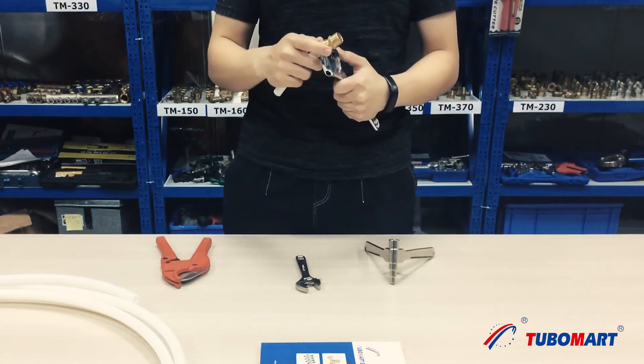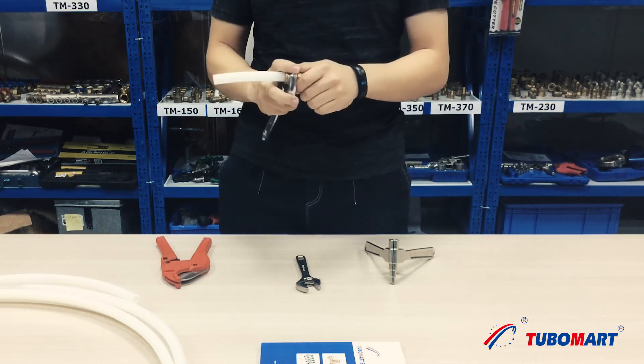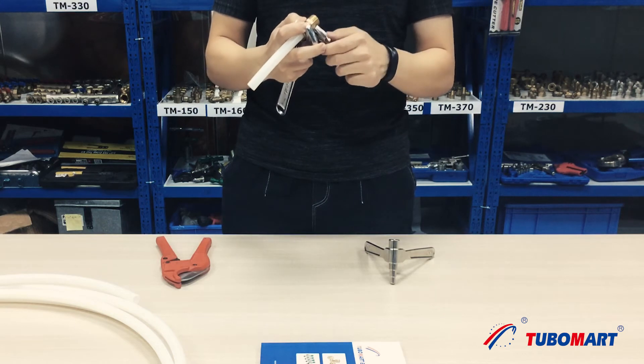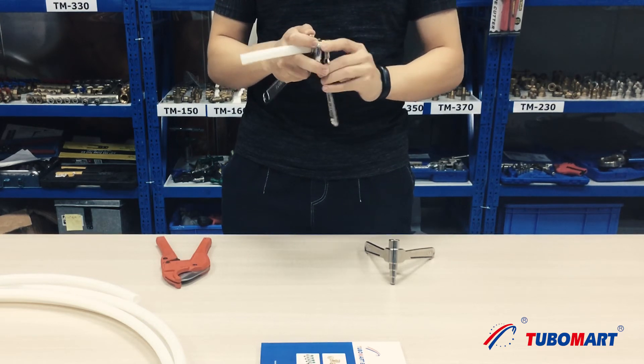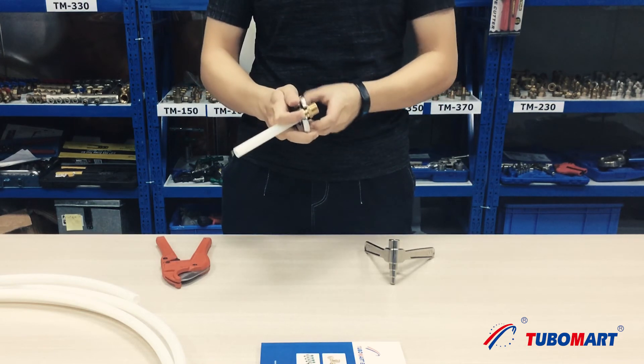Follow the clamp tool's instructions. Position the clamp jaws so that their ends align with the end of the press sleeve. Shut the press clamp and begin the processing procedure. It can only clamp once.